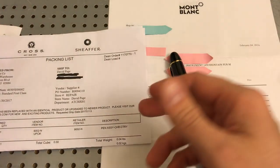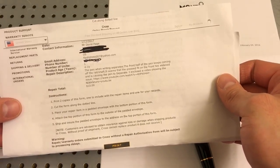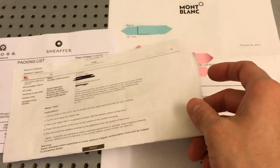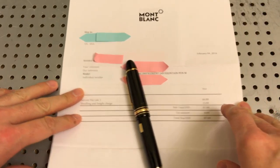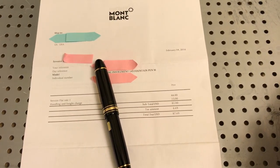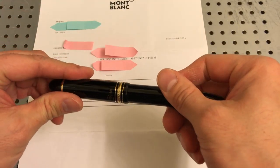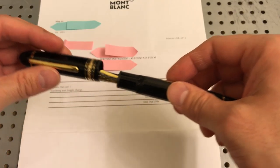That's how Cross dealt with the issue. They charge you $10 and send you a brand new pen — that's how Cross warranties the issue. Now we're going to talk about Mont Blanc. Mont Blanc handles it a little differently because we're talking about a different type of product. I sent in a fountain pen — specifically the 149 Mont Blanc. It has an 18-karat gold nib, so they're not exactly going to throw this away.